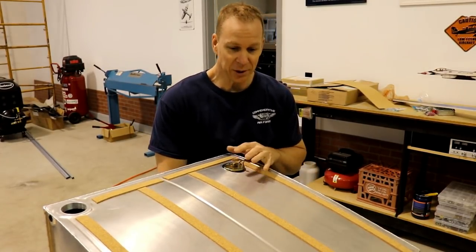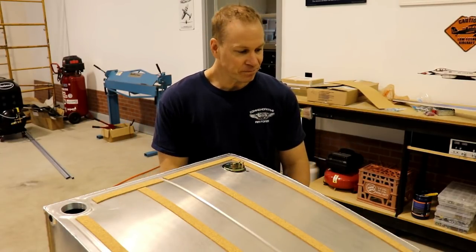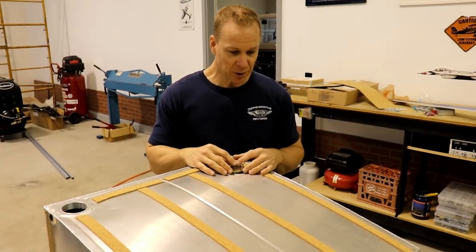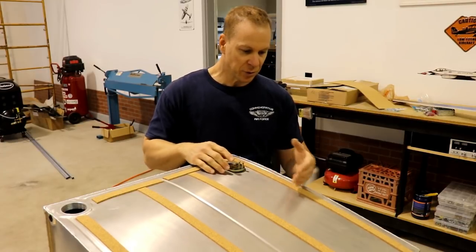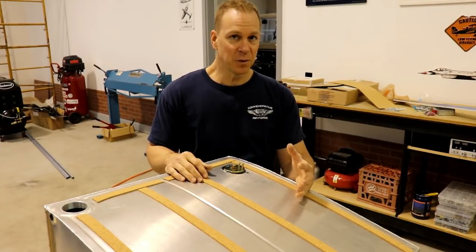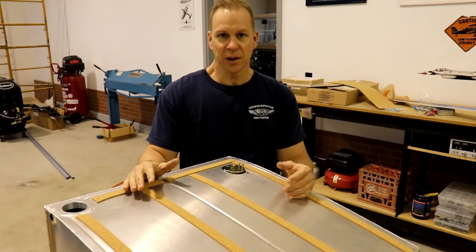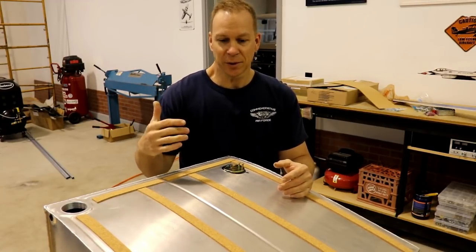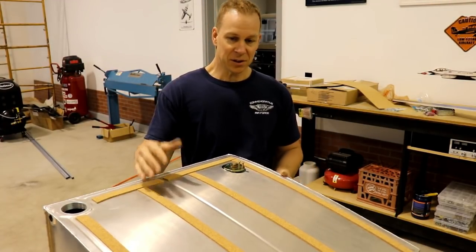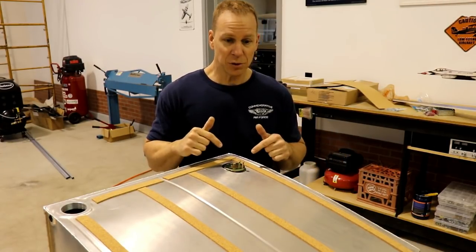It's all about balancing trade-offs — where do you want it to be accurate? I put mine up in the corner with the float arm going out. The float is about halfway, so I think it'll indicate full before the tank is actually full, but then once it gets into the mid or low range it'll get more and more accurate. Let me show you how I mounted this fuel sender.